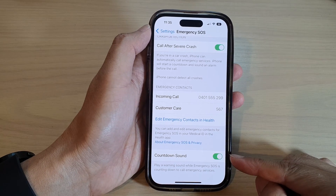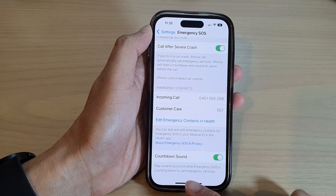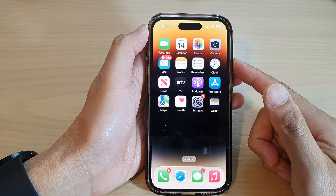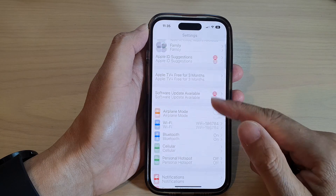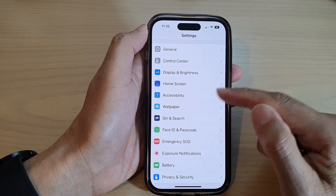How to turn on or turn off the emergency SOS countdown sound on iPhone 14 series. First, go back to the home screen by swiping up at the bottom of the screen. On the home screen, tap on Settings, then swipe down.